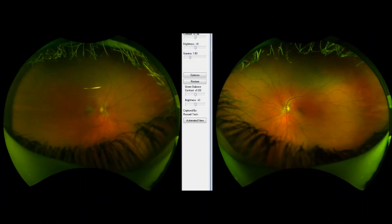Looking at the photos of the back of a normal eye, you can see the right eye is on the left-hand side of the screen and the left eye is on the right-hand side of the screen. The first thing we look at is that yellow circle, which is the optic nerve.